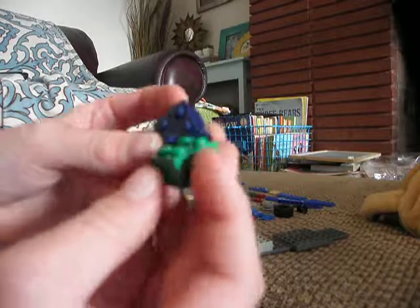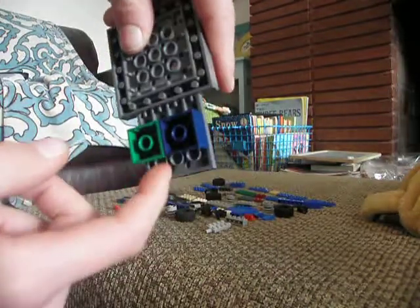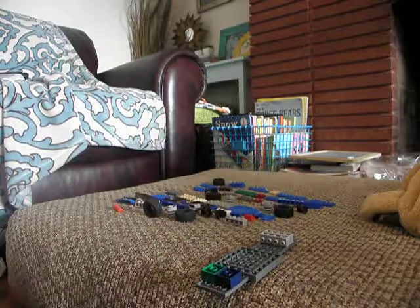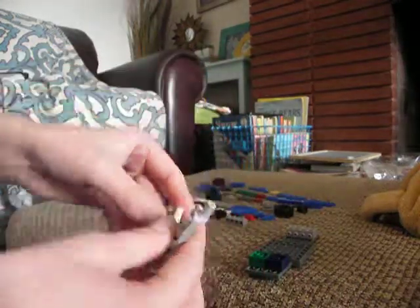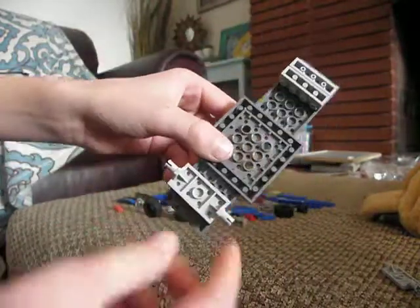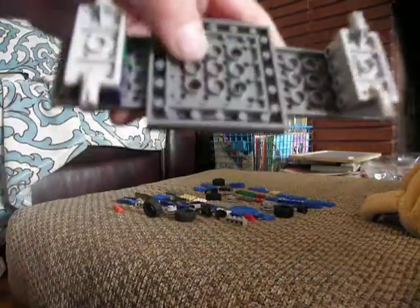Now, you're going to take two two by two bricks and then put them up in the front, just like our last step, one stud away. If you have these axles, you're going to place them on right there and right there. Good.